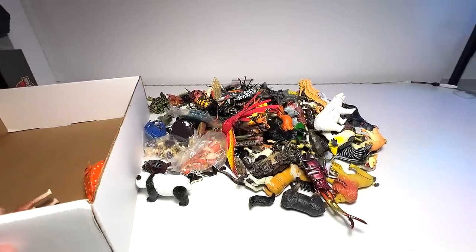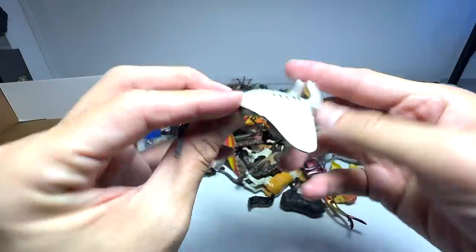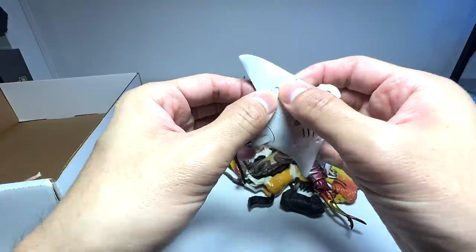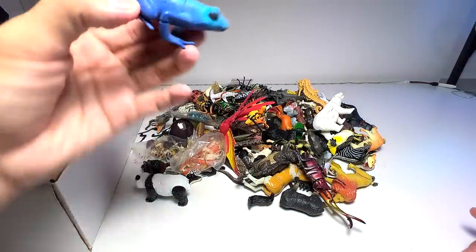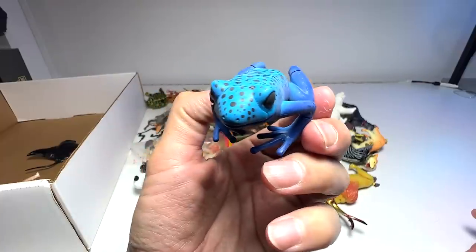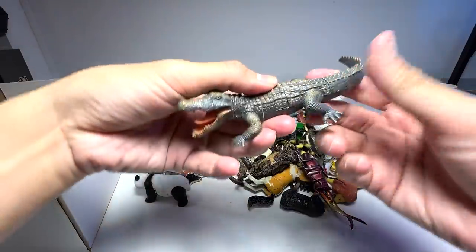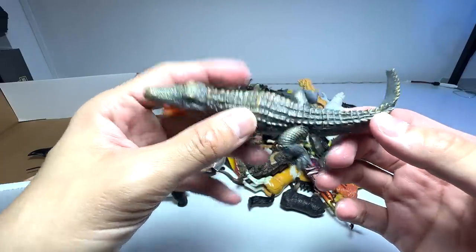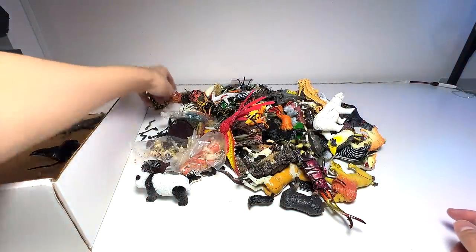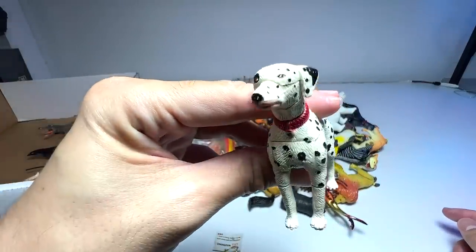We have a manta ray right here, also a pretty good figure. And here we have a frog — this looks to be a poisonous frog — going into the collection as well. This seems to be an alligator or a crocodile. This one is still good but it's very very sticky.